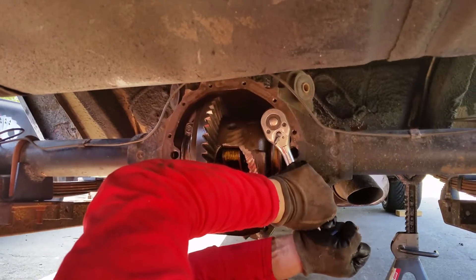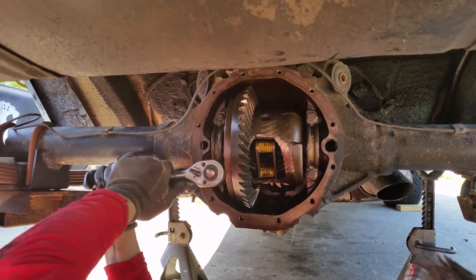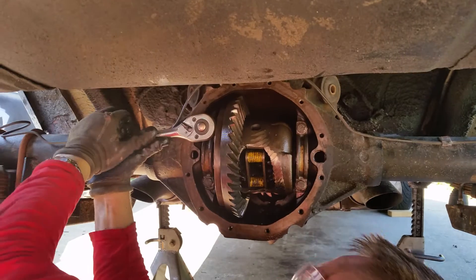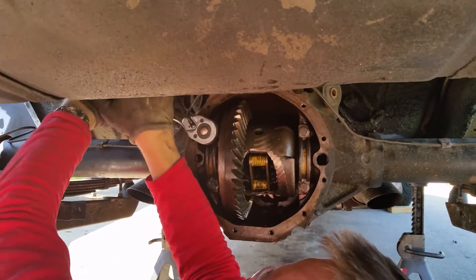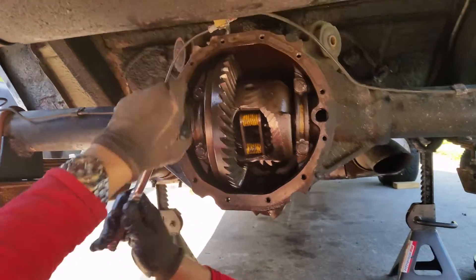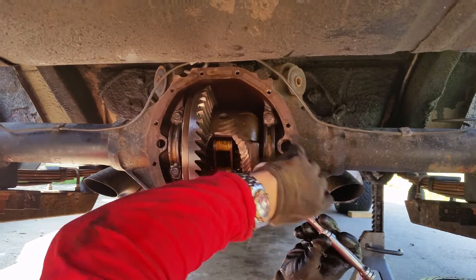Now that I've removed the center pin and the axles are gone, I can pull the entire carrier. In this case the 3-series carrier — it's good from 3.08 through 3.90 gears, just so y'all know.